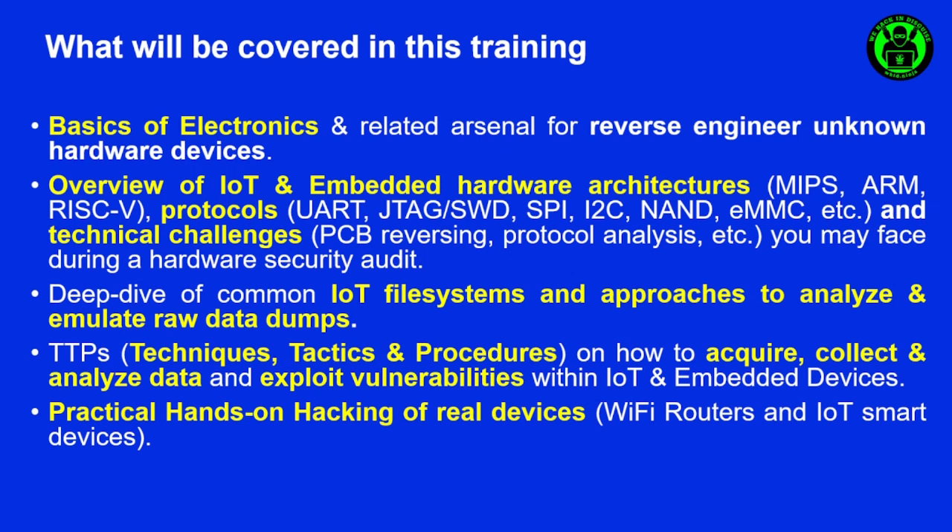Later on we will deep dive into common IoT file systems and approaches to analyze and emulate raw data dumps, like firmware emulation, firmware static analysis, firmware dynamic analysis, and so on.